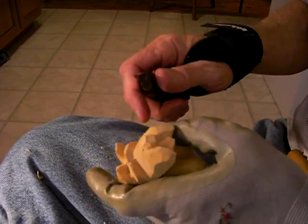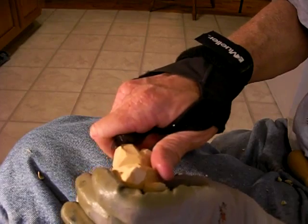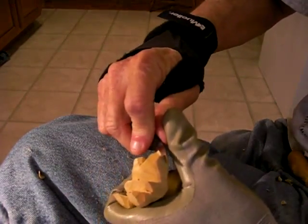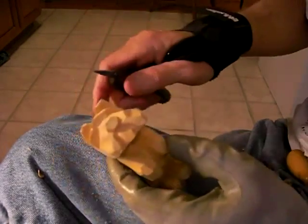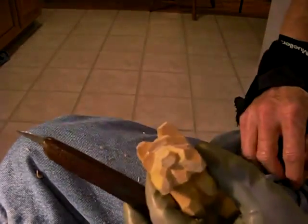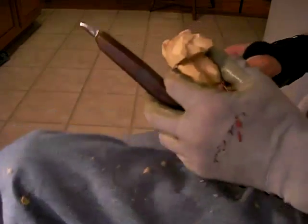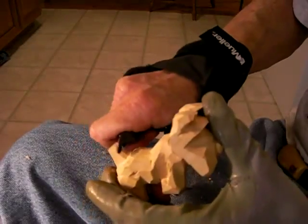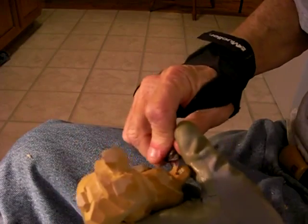Now I'm going to kind of take this and just do this little number on each side of this thing here. See like that? Let's see what we got next. Let's go ahead and bring this tail down a little bit more.